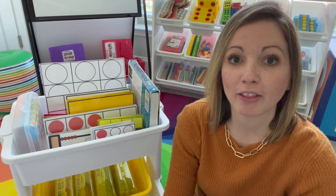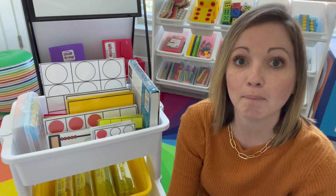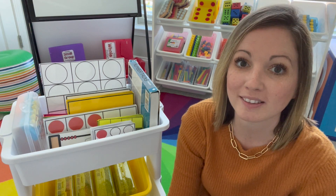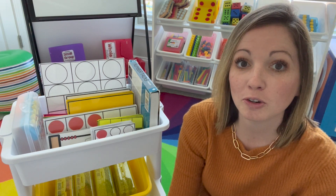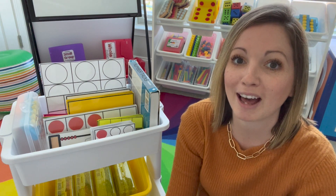I hope you're able to set up your own math cart or your own math space in your classroom so you can have those number talks and build in those math routines with your students. If this video was helpful to you, make sure you like it and remember to stay tuned for more videos on making the most of our math block.